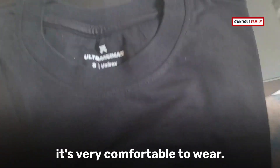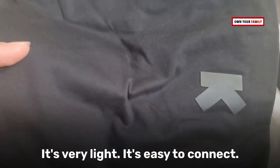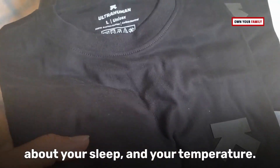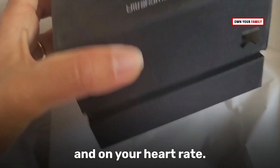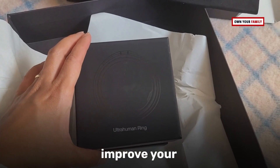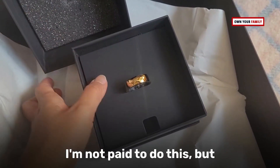It's very comfortable to wear, very light, easy to connect, easy to charge, and fast charging. It gives you a lot of insights about your sleep, your temperature, and your heart rate. It also has a lot of suggestions on how you can improve your numbers. Go check that out — I'm not paid to do this, but I'm pretty happy with this product.